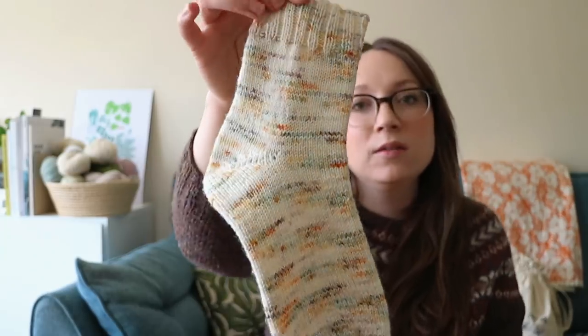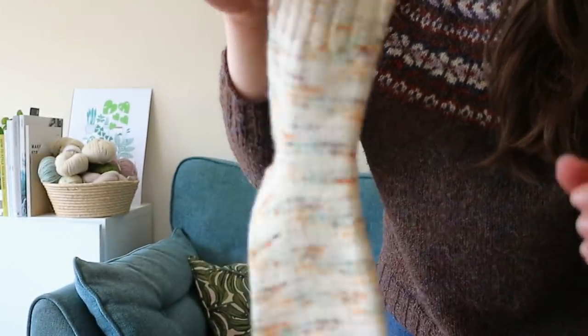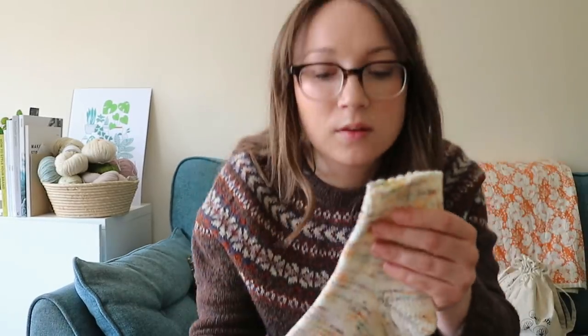That's another finished object - two finished objects today, which is not like me! It's really nice to have those ready, and they've blocked beautifully. I'll quickly take it off the sock blocker so you can see. I think the colourway was called Fillmore. It's a really nice sock blend - I think it's just called the Dusty Sock base. I actually picked this yarn up in person at the last yarn festival I was able to go to in Farnham - Unravel, I think it was called.